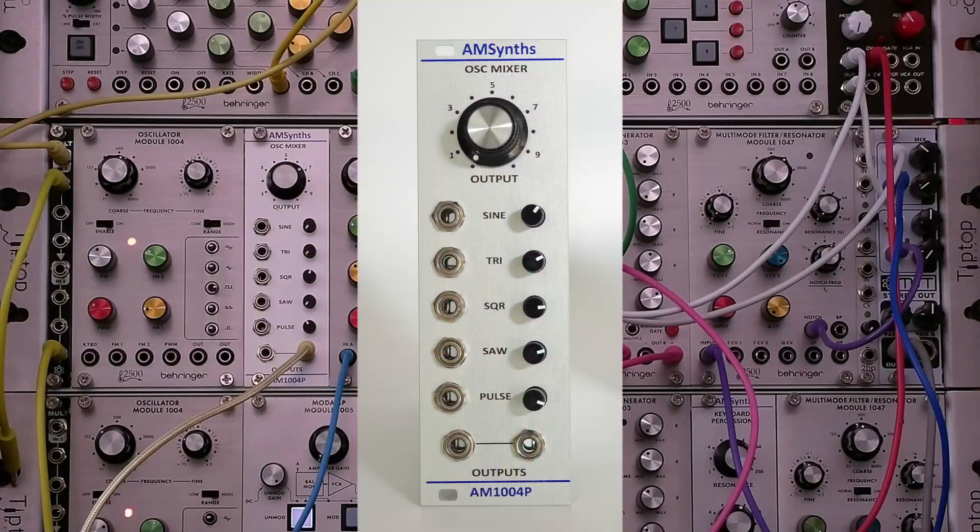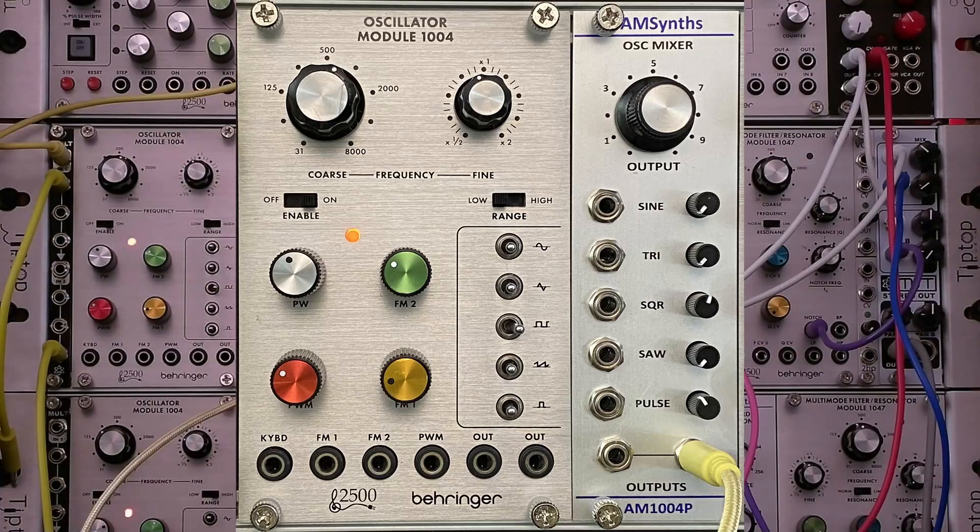The AM1004P is designed as an expander for the Behringer 1004 oscillator. It offers breakout sockets for the five waveforms: sine, triangle, saw, square, and pulse. It also provides a mix of those five waveforms at two identical mix output sockets. There's a very good introduction to this module by AmSense.